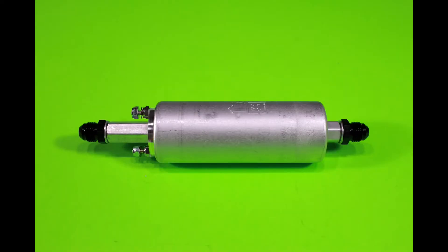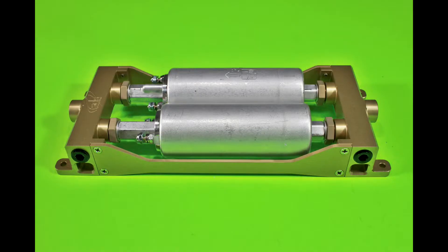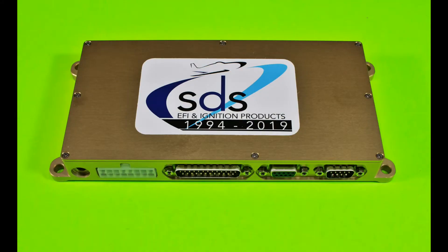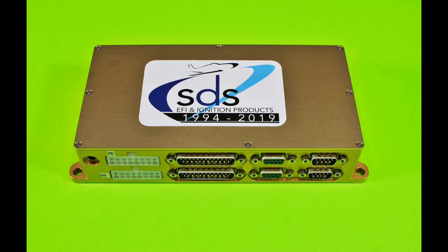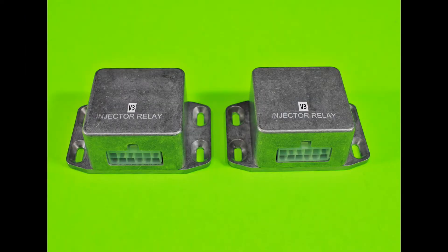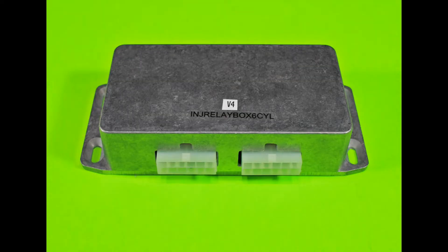Let's take a look at the hardware differences. Here's the single fuel pump, and this is the dual fuel pump. Single ECU. Dual ECU with two completely independent circuit boards. These are the four-cylinder injector relay boxes, which switch injector function from one ECU over to the other. This is the six-cylinder relay box with the same function — it switches injectors from one ECU over to the other.